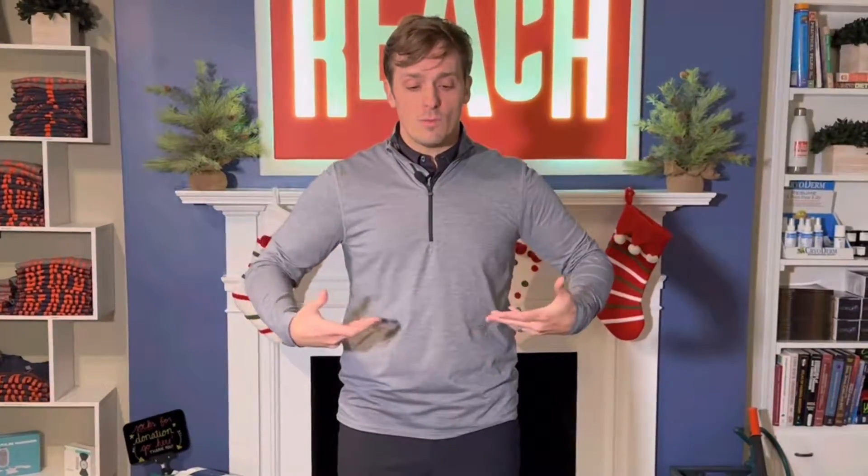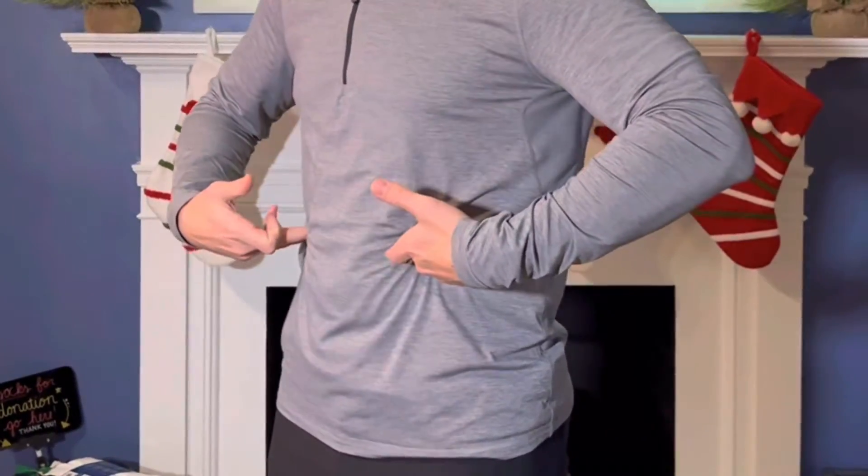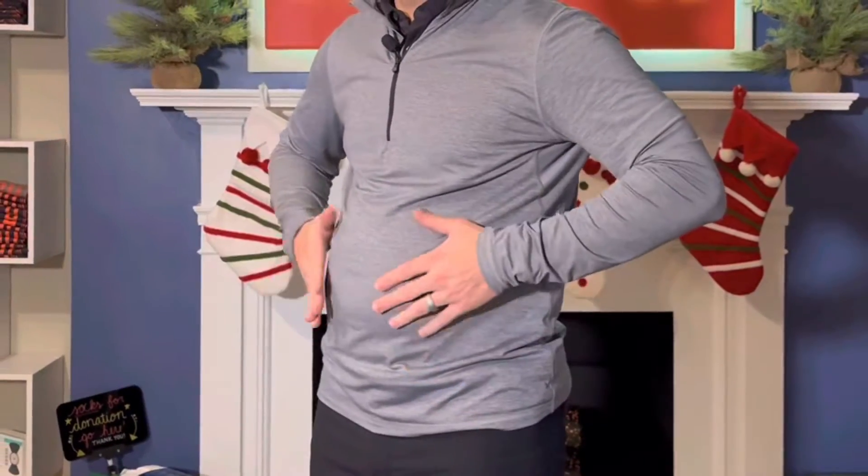I'm going to give you two strategies. The first is quick and easy — we don't have to think about it much. The second is more specific to maximize your ability to create your natural weightlifting belt. The first strategy: instead of squeezing and pulling in, think about pushing your abs out. Rather than sucking and squeezing, you want to push out, but push with a squeeze — a stiff Buddha belly.